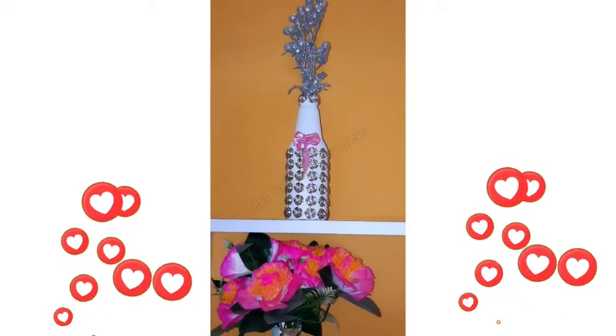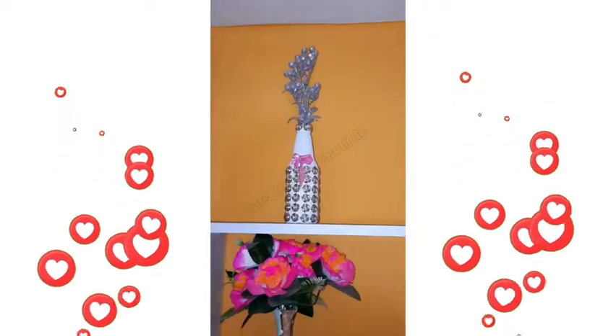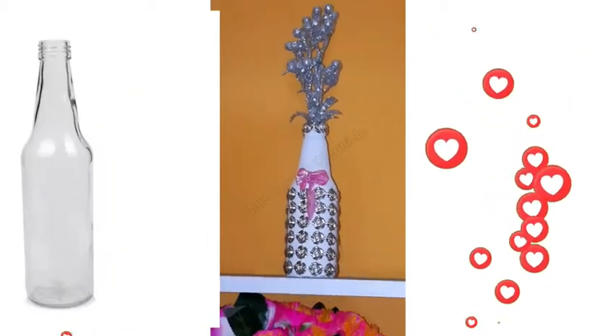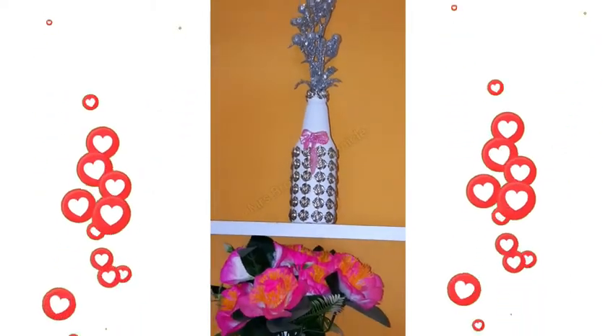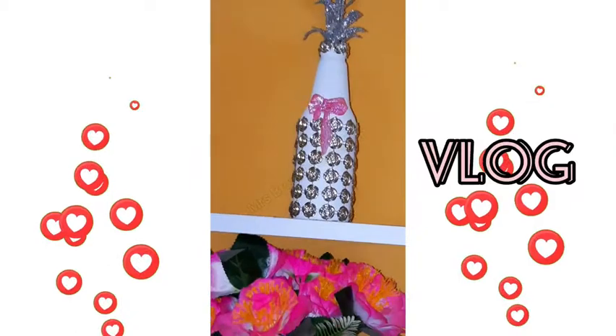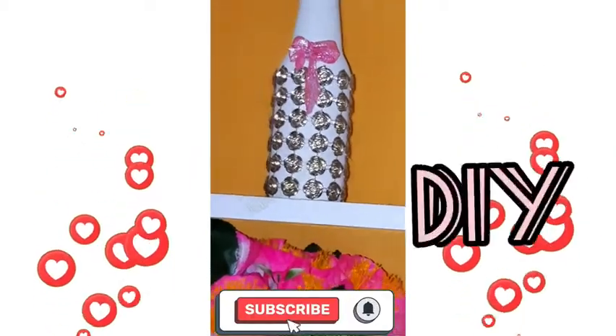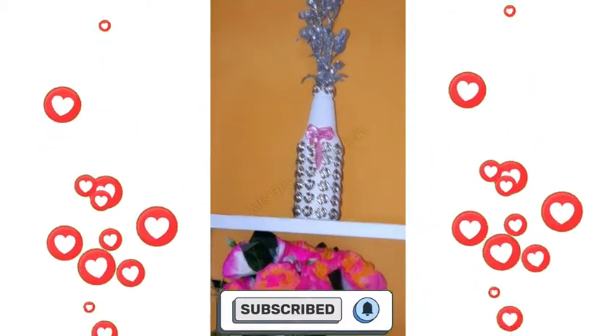Hey lovelies, welcome back to my channel. In today's video we are making a DIY flower vase from a Vital milk bottle. Just in case you're new here, you're most welcome. My name is Chika Brown and this channel is basically about food vlog, lifestyle, and DIY. Please do consider subscribing, and for my amazing returning subscribers, you're welcome back.